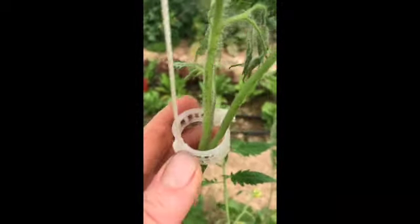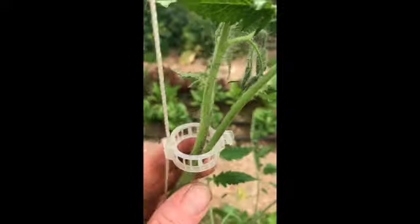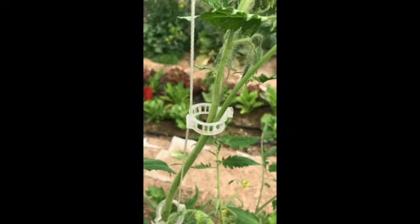Right here, you pinch the twine into that spot so it keeps it from sliding around, and it's a nice loose ring around the tomato. They are reusable, so these are fantastic.